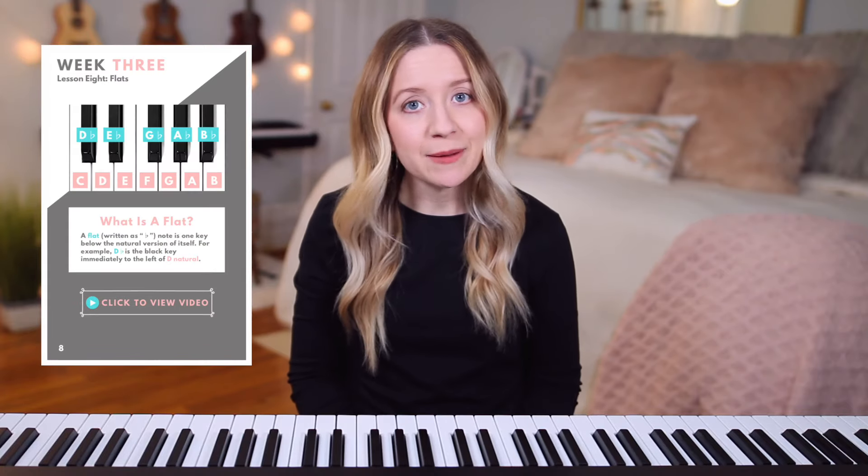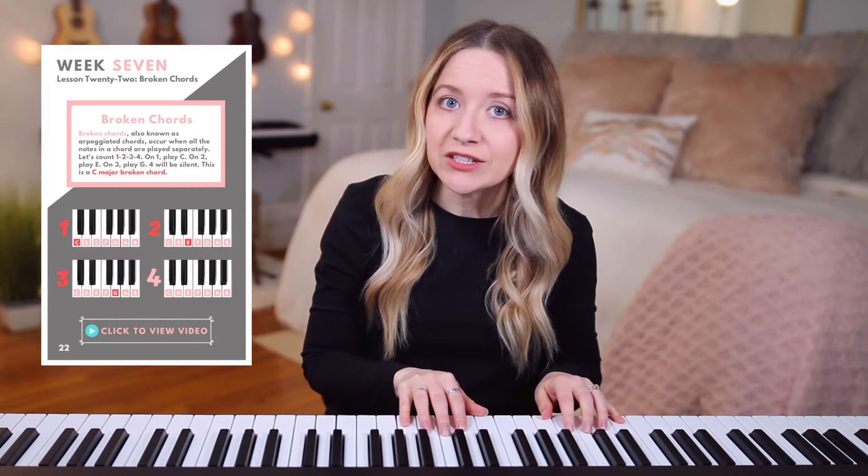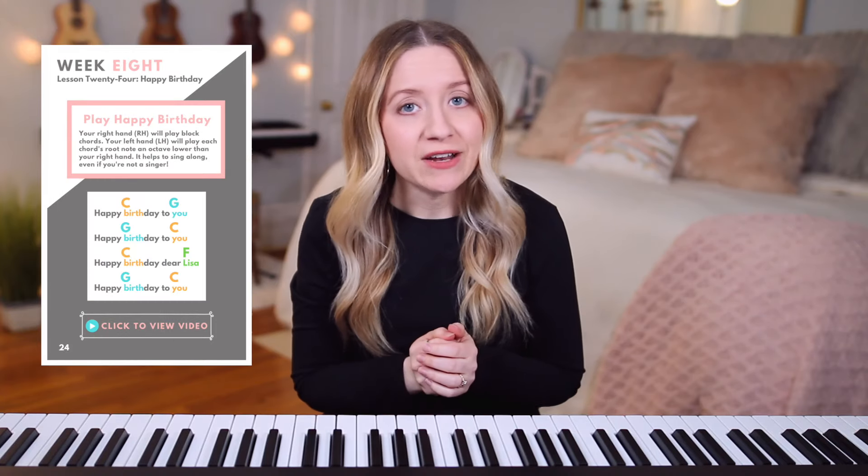Before we get started, make sure to download a free sample of my Beginner Piano Lessons ebook, which I'll link in the description box down below. For each video in this course, there's a related page in the ebook that will contain color-coded examples, pictures of my hands on the piano chords, simplified definitions, as well as links to the related videos.